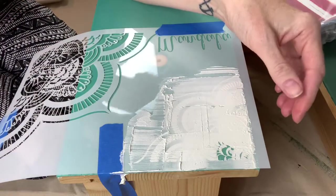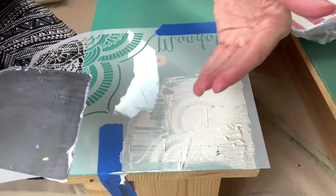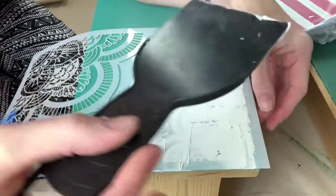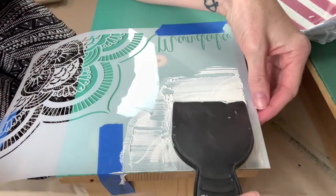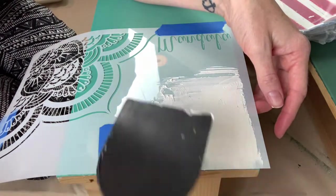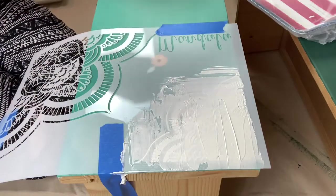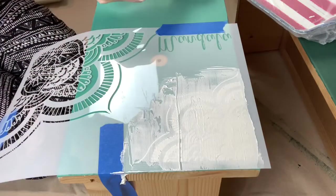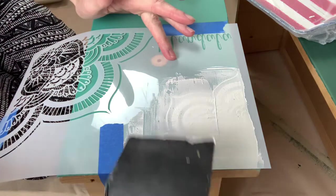I'm trying not to drag it or lift it to where it goes underneath the stencil, because I want really crisp lines. This stencil has very small lines in it, so I'm trying really hard that it doesn't go underneath the stencil and get all messy looking.